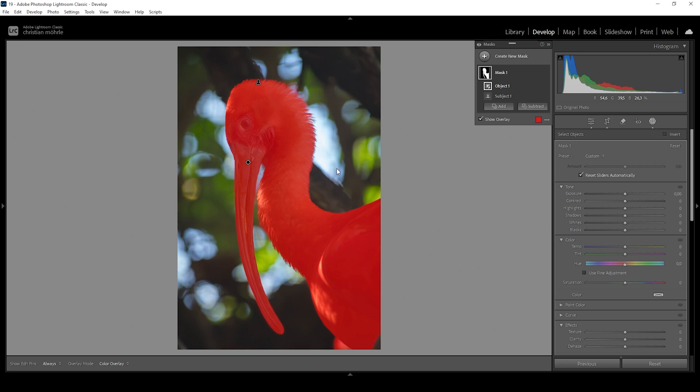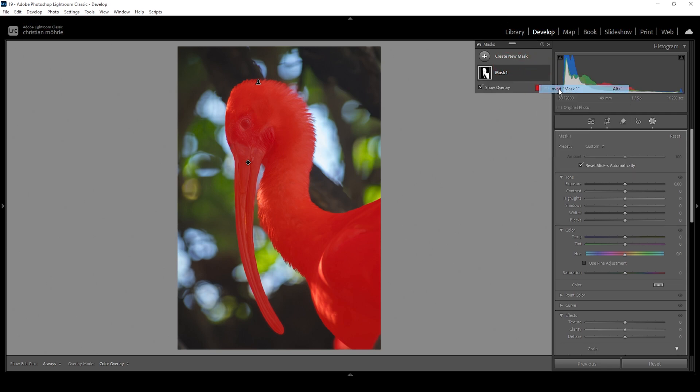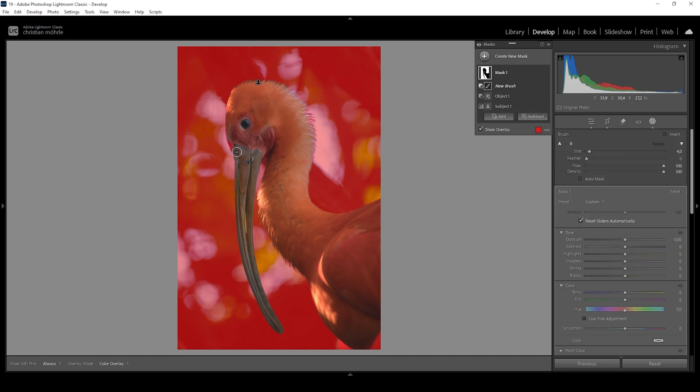We don't want to affect the subject yet — we want to change the background. So let's click on that mask, click on those three dots and choose Invert Mask 1. Just like this we get a nice selection for the background. We may need to modify it a little further — let me subtract a brush because there are some areas selected in the bird which we don't really want selected.